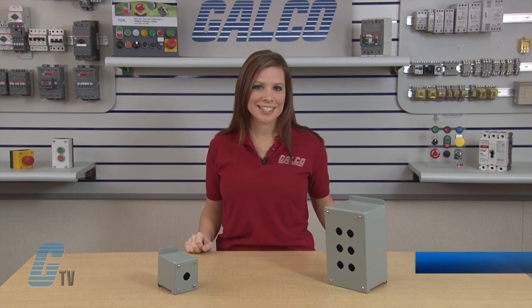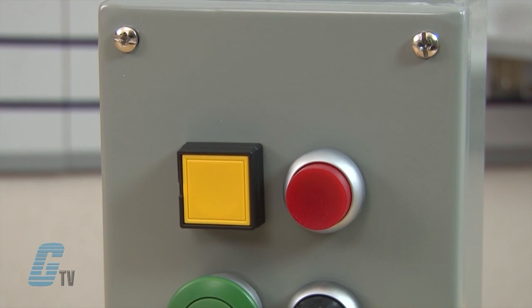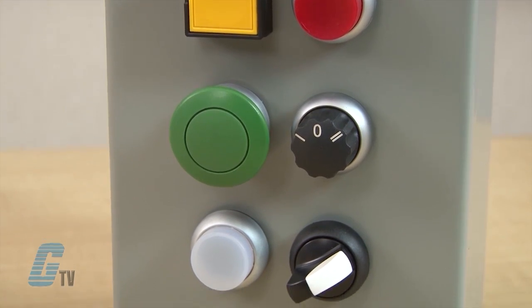Welcome to G-TV! Today I'll be showing you Wegman's PBGX Series Push Button Enclosure. The PBGX Series Enclosure is designed to hold all standard brands of 22mm miniature oil-tight push buttons, switches and pilot lights.